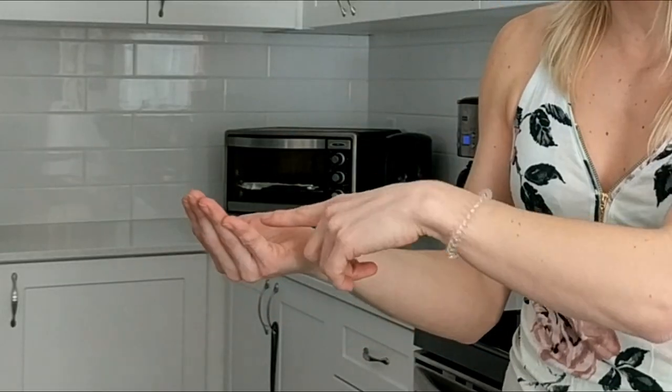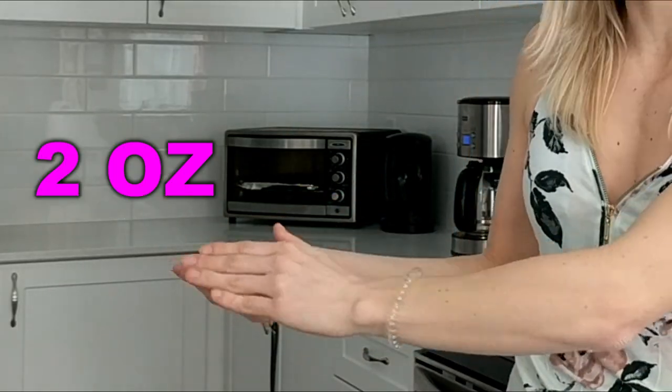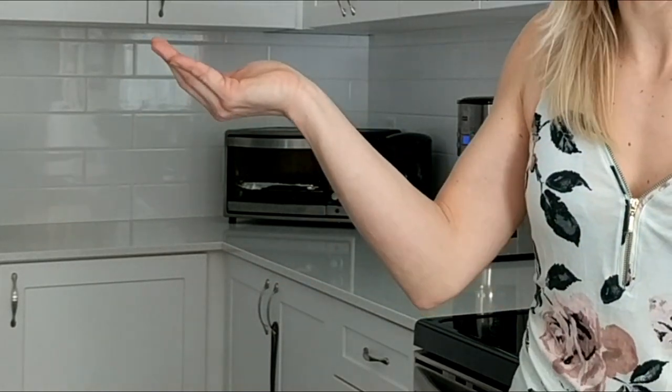Last but certainly not least — snacks! We all love our snacks. I love pretzels, chips, or bacon. Bacon's not really a snack, but bacon's yummy. A great way to stay in the right portion size for snacks is cupping your hand — this is going to be about two ounces. I literally mean a cupped hand, not the whole hand. It's not very much, but a cupped hand is about two ounces.